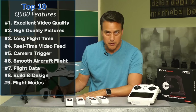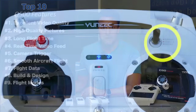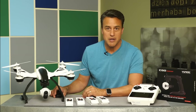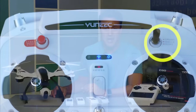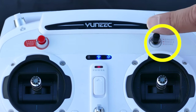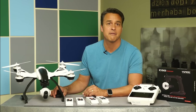Number nine: flight modes. The ST10 ground station allows the pilot to select from three flight modes — smart, angle, and home. Simply put, smart mode is great for beginners and is designed for pilots with little or no flight experience. Angle mode is designed for experienced pilots who've flown before and are comfortable in the air. Home is an option that, when selected, will cause the aircraft to return and land from the very spot that it took off from.